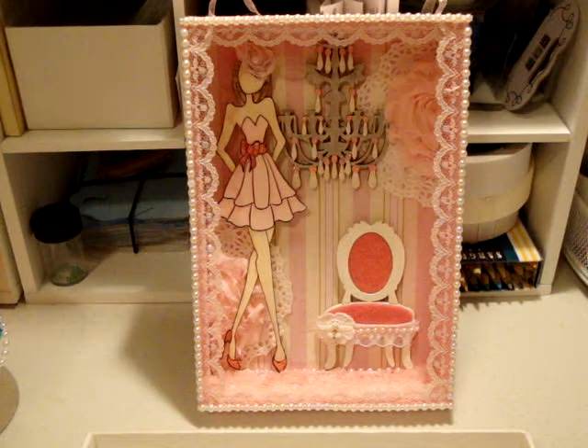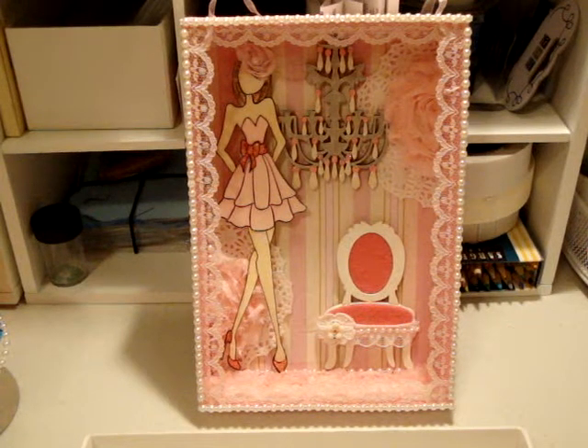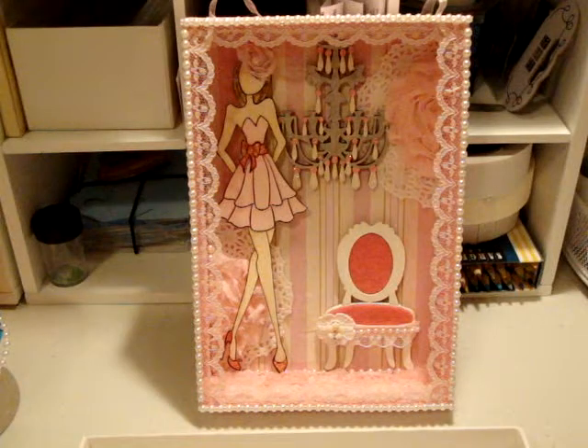Hello everyone, this is Jackie and this is my video response and entry to Brittany's challenge. Please check out her channel for the details — I will provide the link below. She did not specify what she wanted anyone to alter other than it had to be something unique. She had some other requirements: layers was one thing, and she definitely had a requirement for the amount of lace — I think it was three different laces.